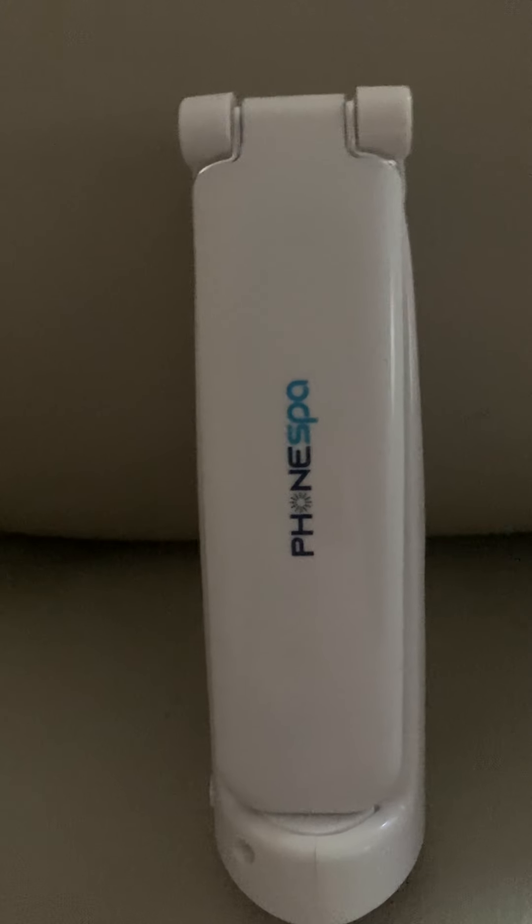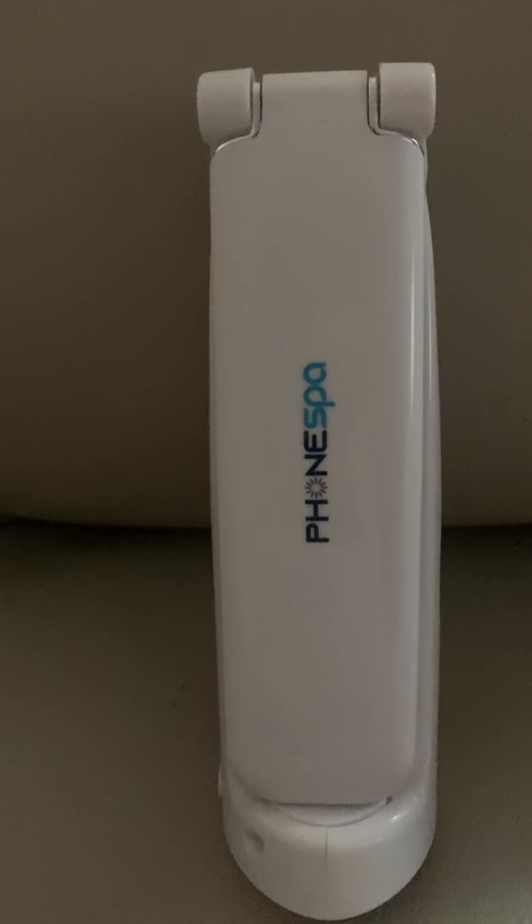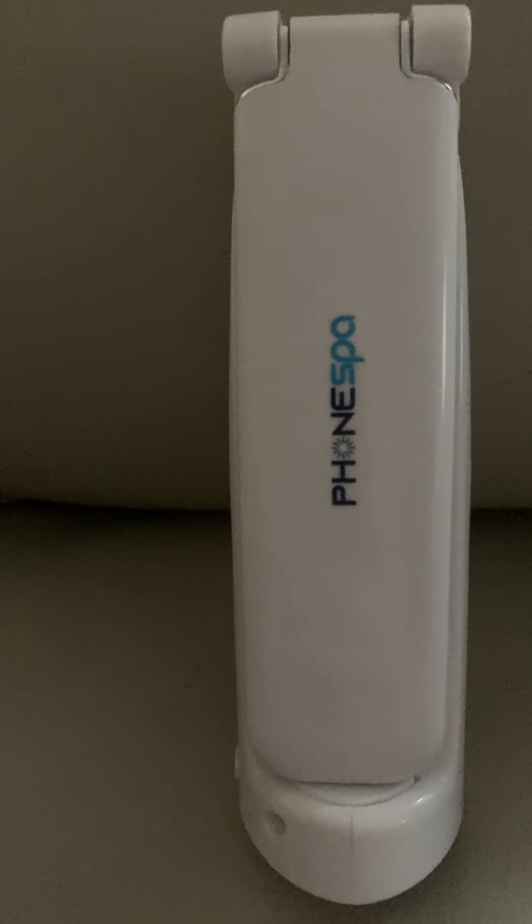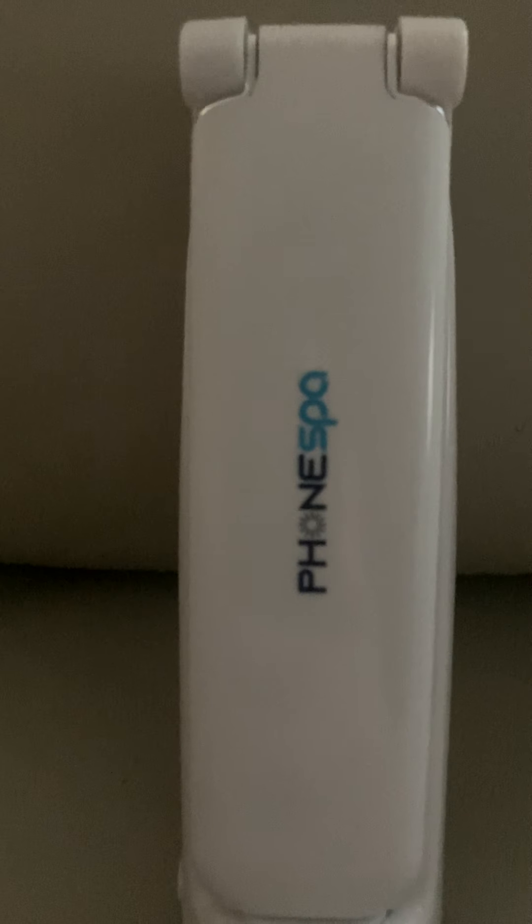I will try to put a link up in the description for you guys, but this is a quick review of the Phone Spa Handheld Sanitizer.